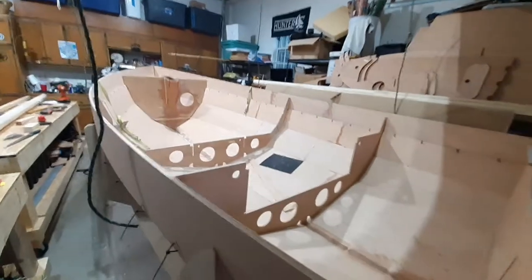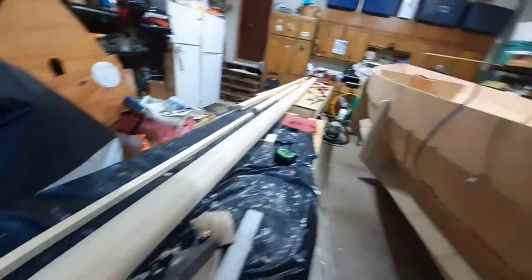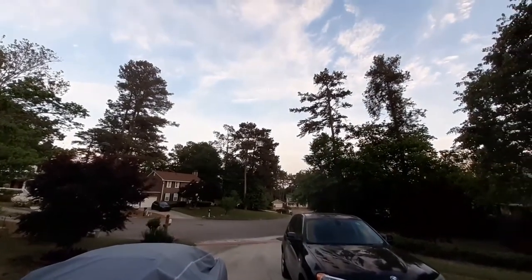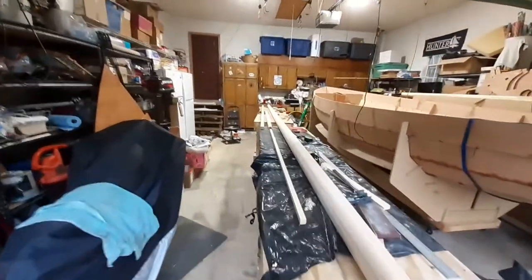Then I can get to fiberglassing the bottom and continue with the actual build. That's it for tonight — I'd much rather be flying. It's a beautiful night out here in Georgia. Hope to see you either on the water or in the air. Take care!